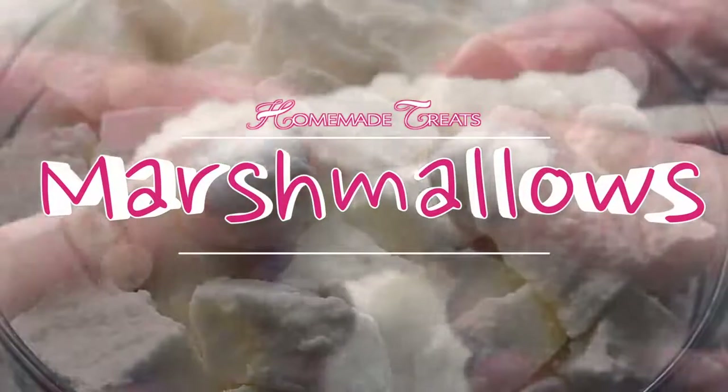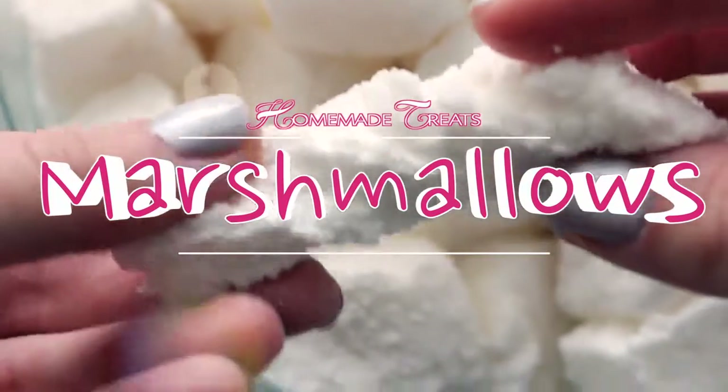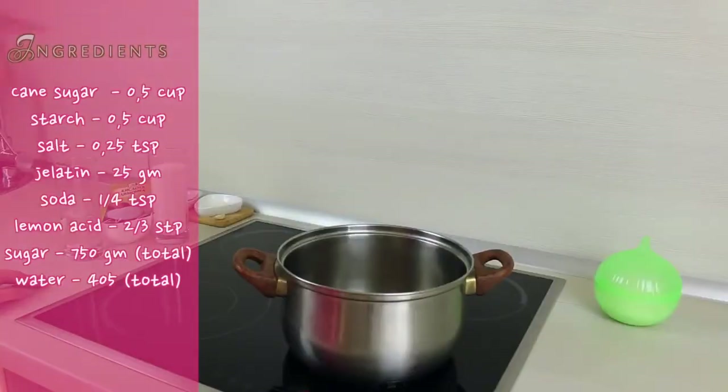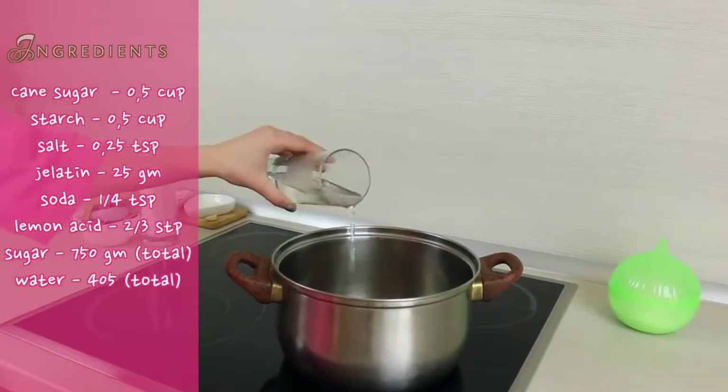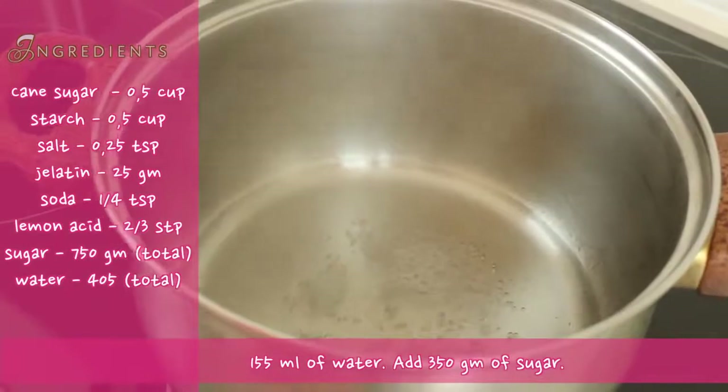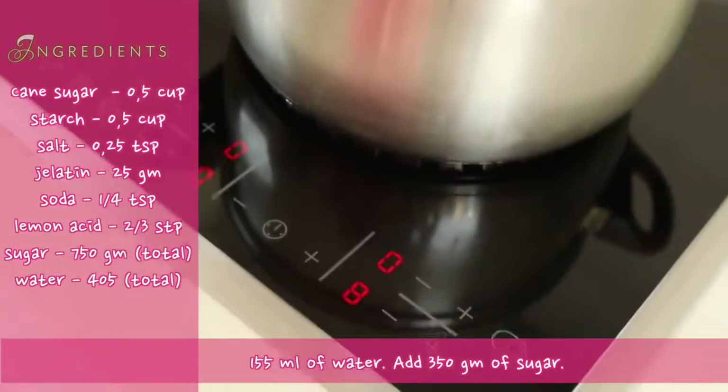Let's make simple and tasty marshmallows! First of all we need to boil water. Let's wait until the water boils, then turn the heat on low and add sugar.